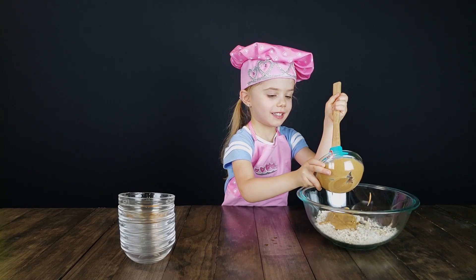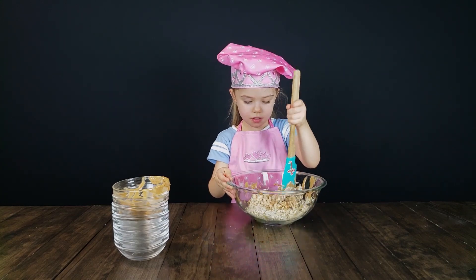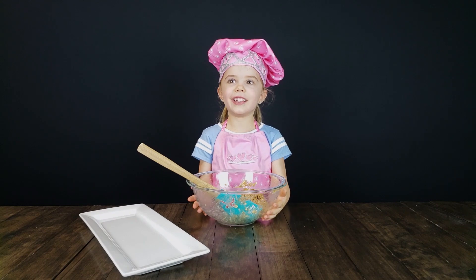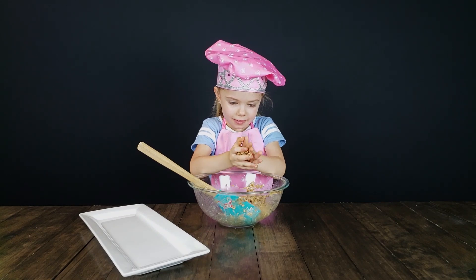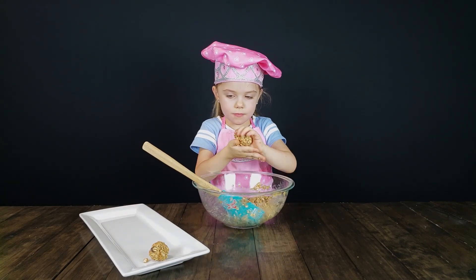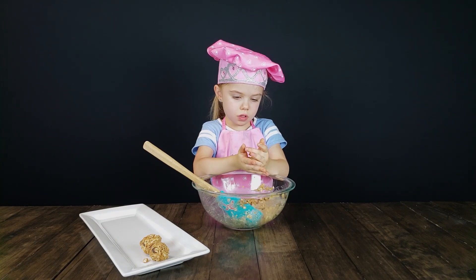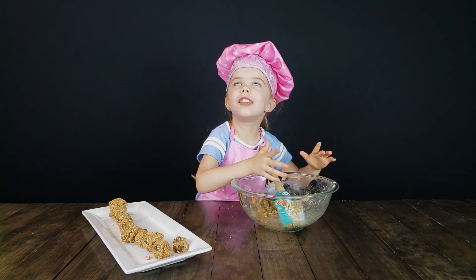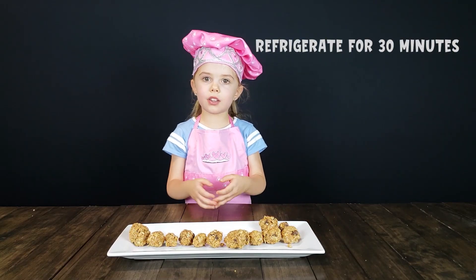It's hot. And then we're going to stir really good. Now it's time to get messy. I'm making sure I'm shaping it.